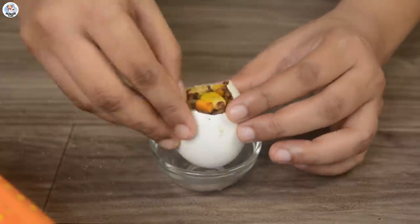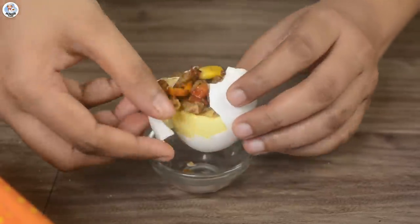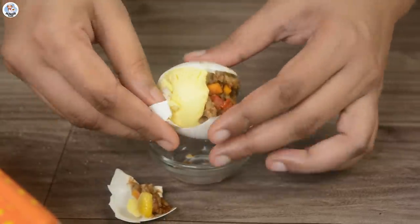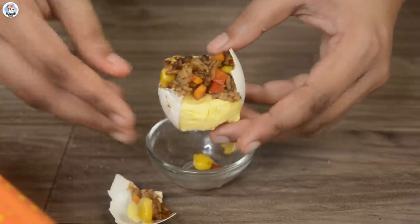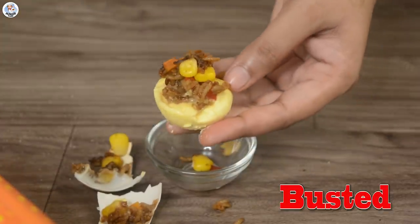It smells pretty good. Let's peel and see the inside — be careful because it's very hot. Of course it's not set like in their video. I clearly saw that they added gelatin or something — that's how the egg shape came out perfect with just rice and veggies. It looked completely fake. So this hack was clearly busted.